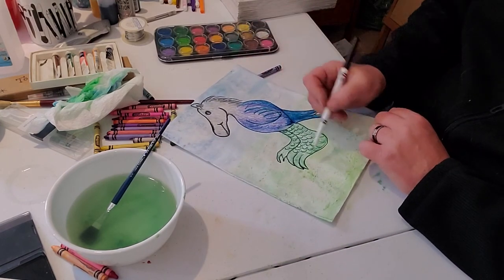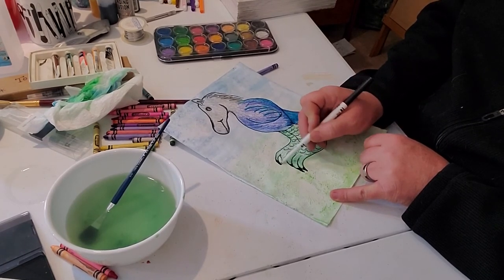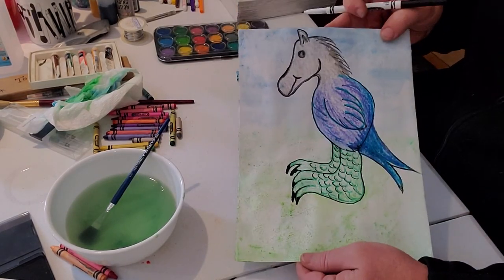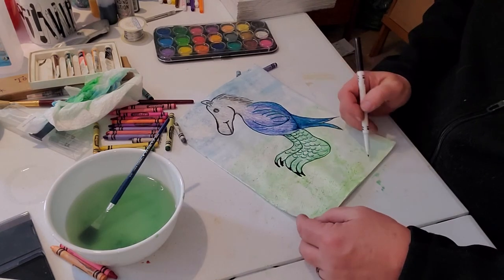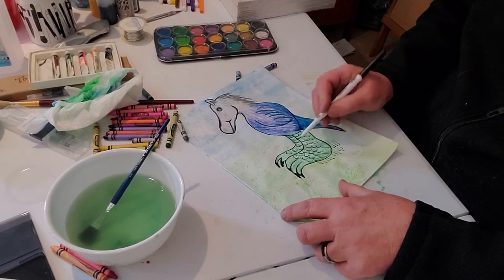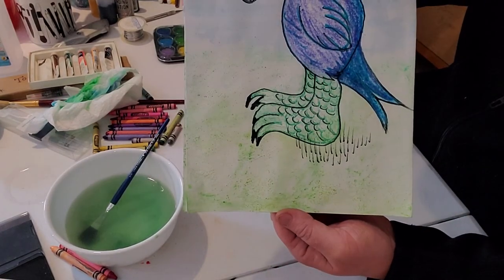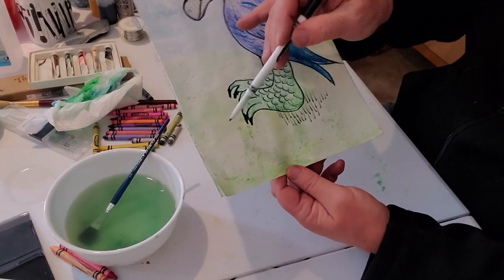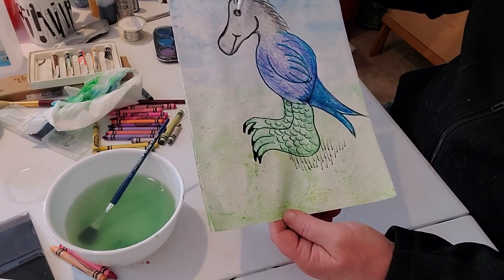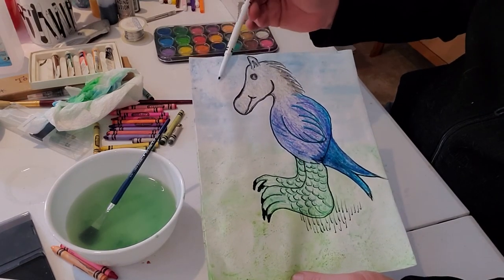Maybe I want to add something here. Let's make his claws a little darker. And because this is supposed to be grass, I'll make some little lines like this. That helps make it look more like grass, and I can put more around here and there. The whole thing is that the wax does not — the water does not stick to the wax. The wax resists the watercolor paint.